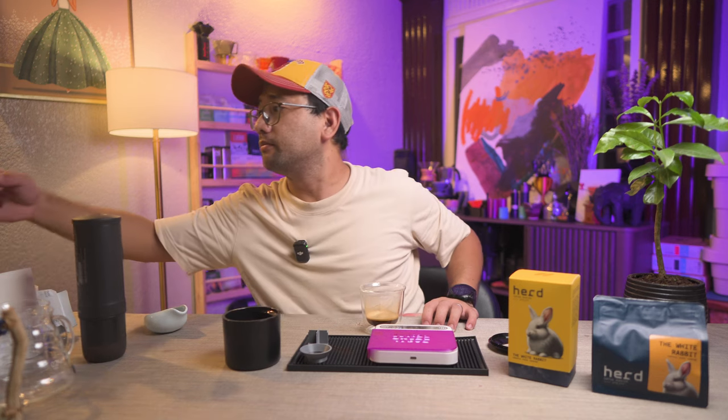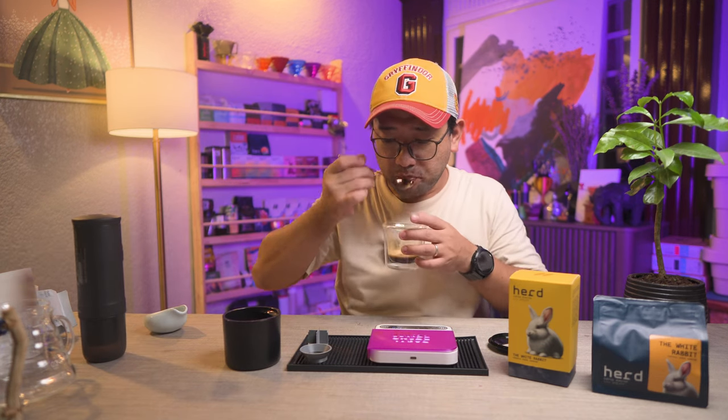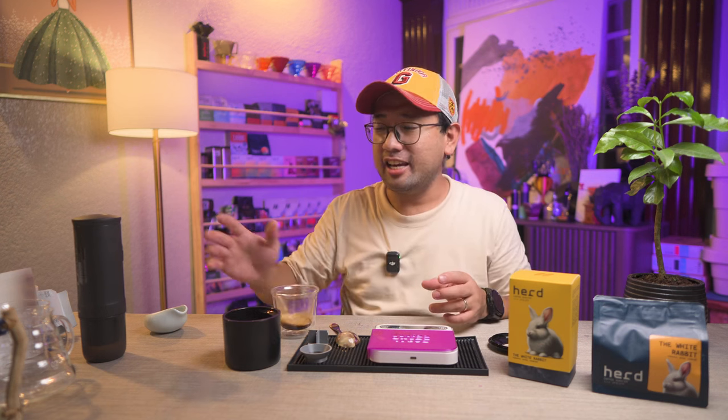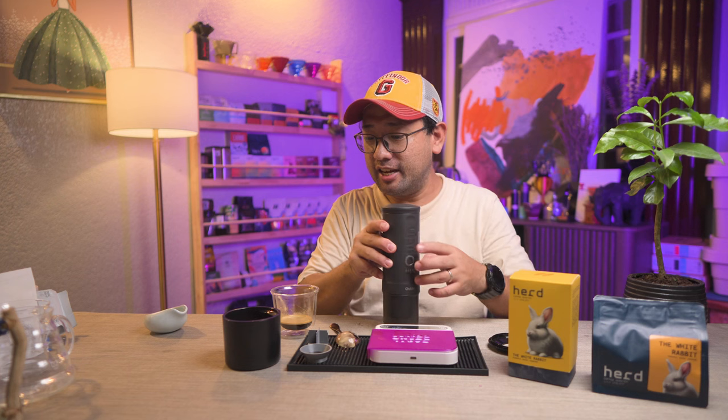It looks good. Let me try it. I think it's actually quite good. I'm just going to put water and then ice, or maybe milk, and then enjoy this. It's that easy with this Outin portable espresso machine.